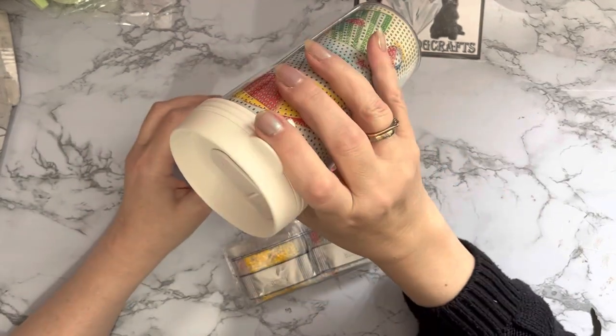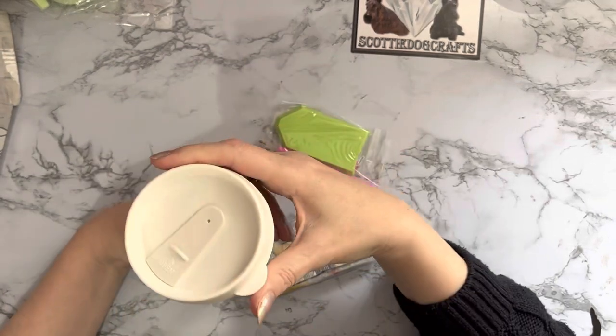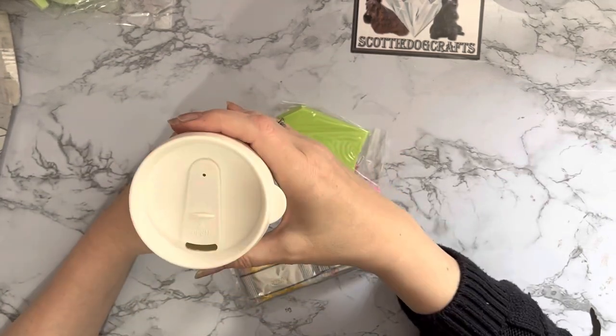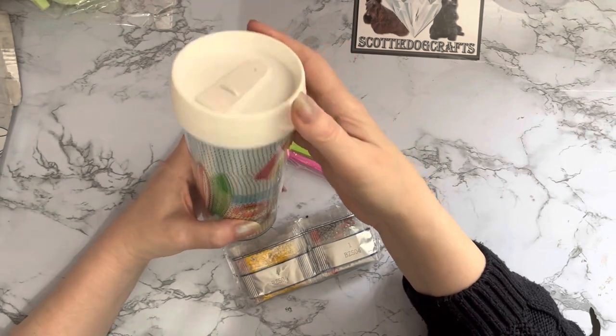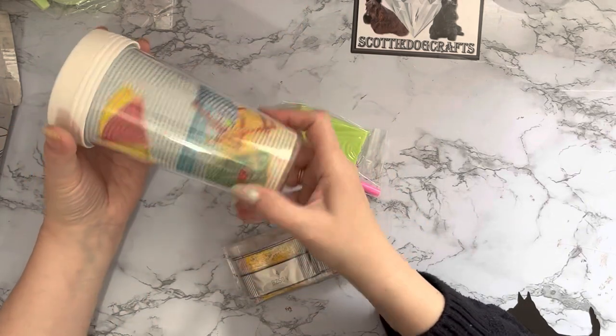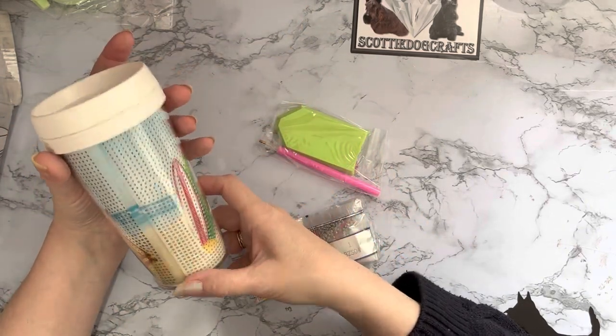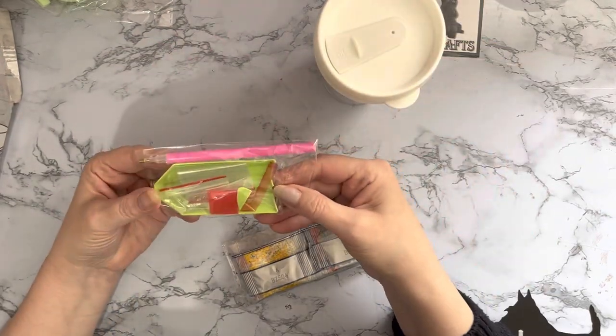I'm not quite sure about the little lip on the lid - is that just for taking it off, or is it to hold? It's in a funny place to hold it. But I do like my nice summery design and the way it all goes around.